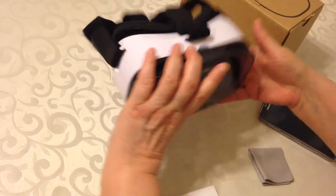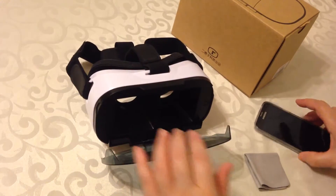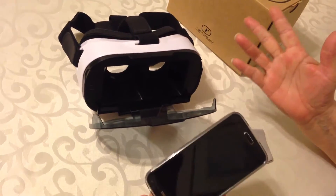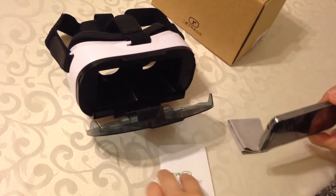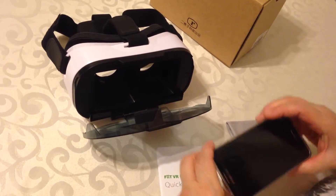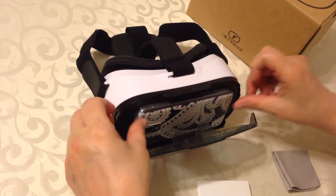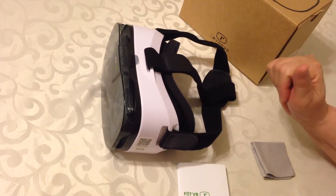It's really quite simple. You just open it up, open the app that you've downloaded from the App Store — they have tons of VR apps on the App Store for free. You would just put your phone in, close it, and then look through the glasses.